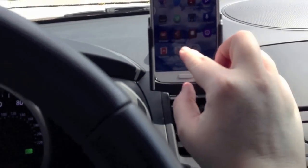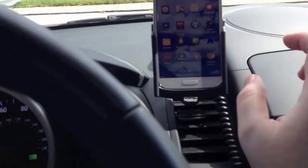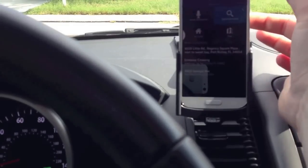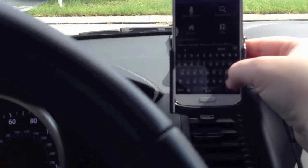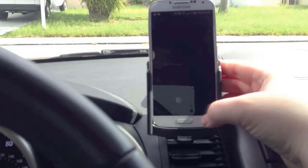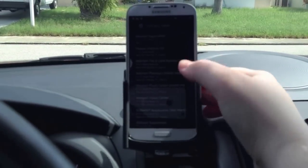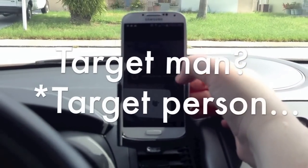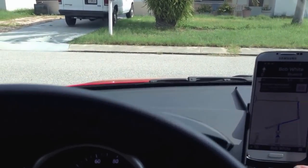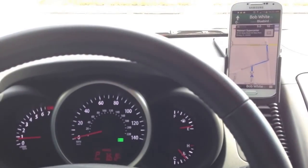Let's go into navigation so we can see how that looks while driving. Let's go to Walmart — everybody should know how to get to Walmart because that's like the number one store everybody goes to, unless you're a Target fan. Here is what I would be seeing. I'm going to tilt that a little bit down. I'm about 5'8", which is tall for a female.